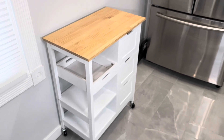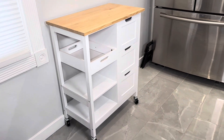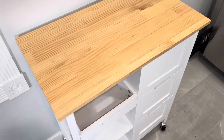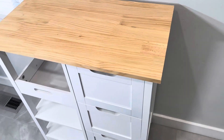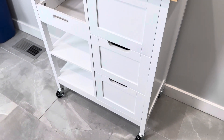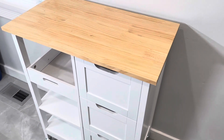Building this took me about 45 minutes. I did use some power tools to speed it up — specifically a drill, which made a significant difference. It does come with all the tools you need, but it may take a little bit longer since you'll need to assemble it with an Allen key and a screwdriver.